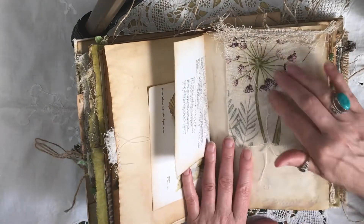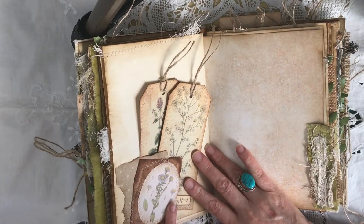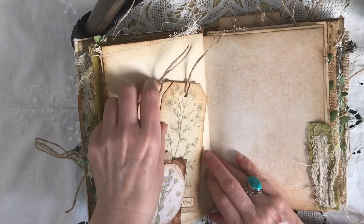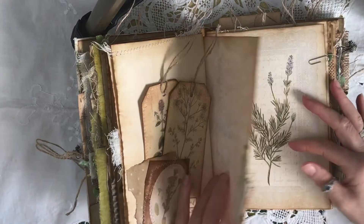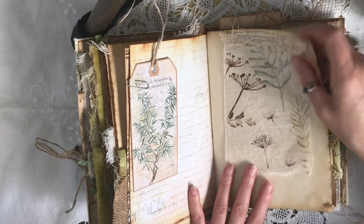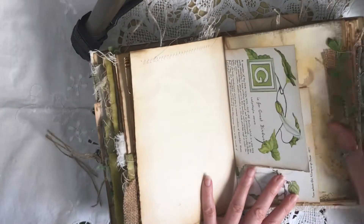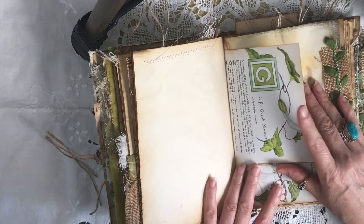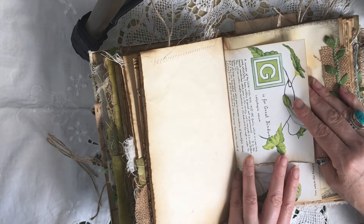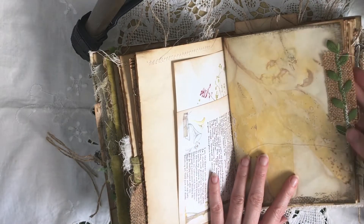This was another piece of that fabric — I just loved it, it was so pretty. Little tuck spot here made up just using tea bags, some scrap paper, a couple of tags in, more fabric. This is some more of that lovely book — G's for grape bindweed, which is quite an invasive weed in this country. Just put a little bit of burlap and trim.